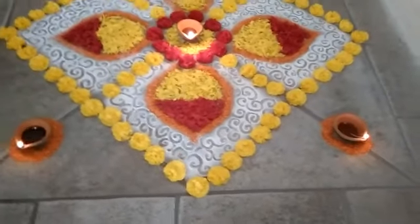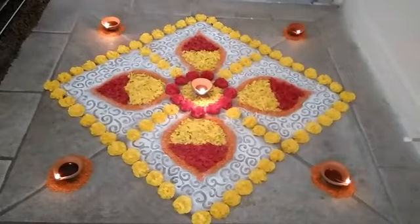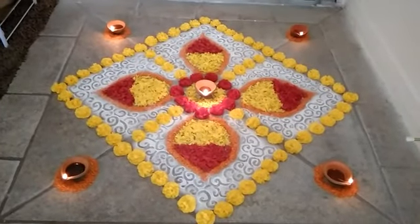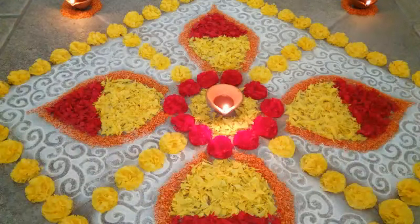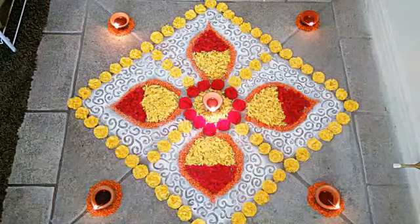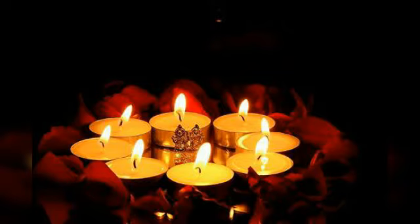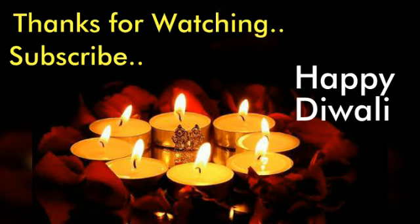And that's it, we are done with our rangoli! This rangoli is very simple and easy to make and takes very little time and effort. As I said, you can do it with real flowers as well. The guests visiting you this Diwali may be very impressed by this, so give it a try. Thanks for watching, hope you liked it, and I wish you all a very happy Diwali!